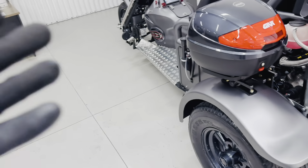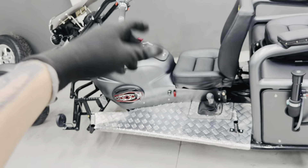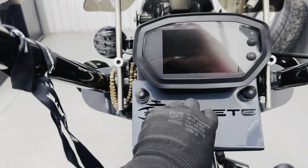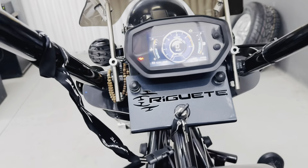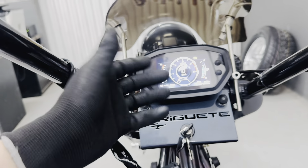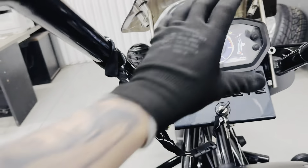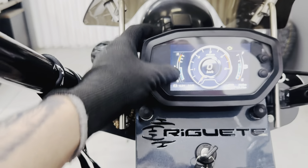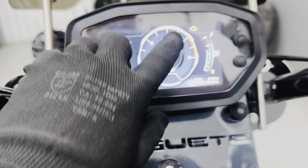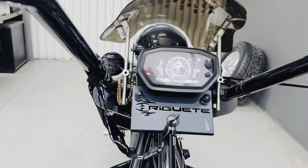This tricycle has some modifications. Starting with the panel, which is the same as the other one. It will be available as an optional from October onwards. We requested a shipment of them — the first panels will come with the Street Fighter brand logo. It's an all-LCD panel. Later it will come with the Reguete brand logo, but the first ones, for anyone on the order queue from October, will already be able to swap for this panel with the Street Fighter logo. This panel doesn't need the small gauges below because it already shows water temperature and voltmeter, fuel level, RPM, speed, partial and total odometer — it's a complete panel.